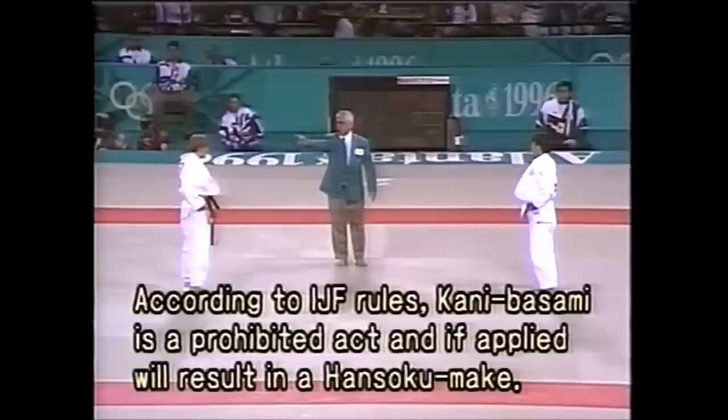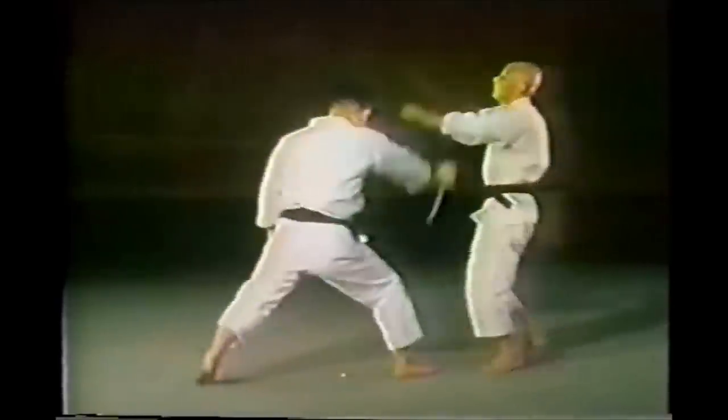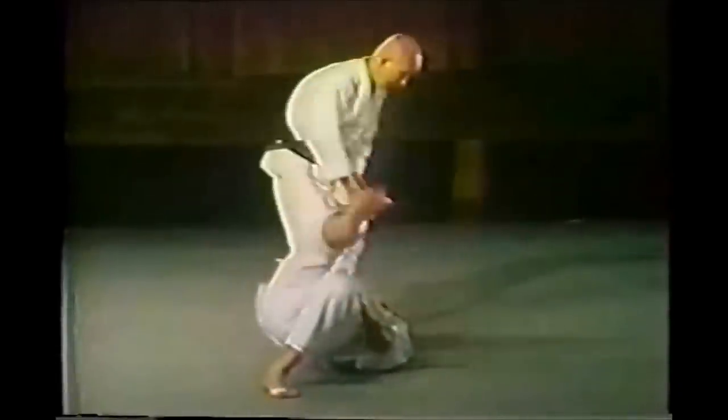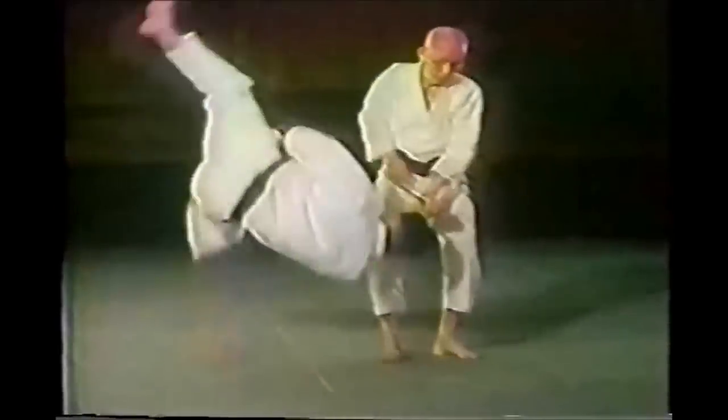It's a very dangerous technique, and the way he does it with such grace is very impressive. Now let's go to some old school self-defense techniques of Jiu-Jitsu, like the wrist twist against the knife.